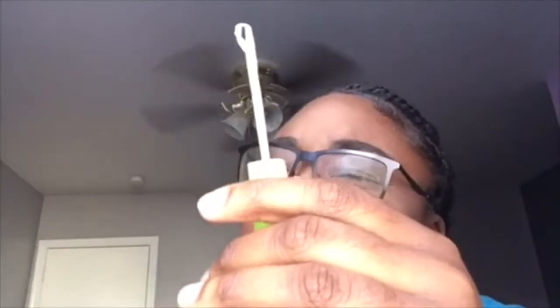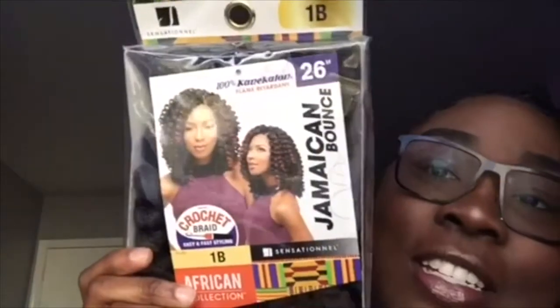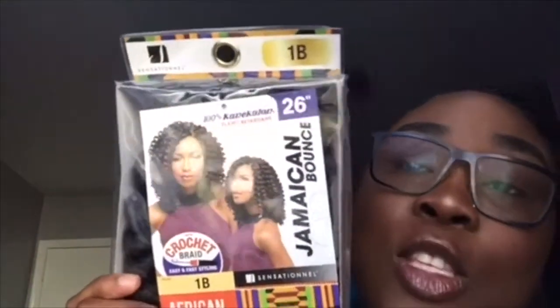Clearly this is crocheted, so you're gonna need a crocheting pin for your hair — with the claps, you know, that little hook thing. Then you'll need the hair, which is Jamaican Bounce. You can get this from your nearby hair store.